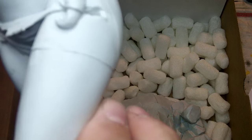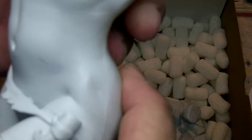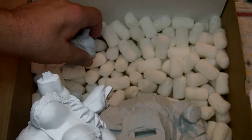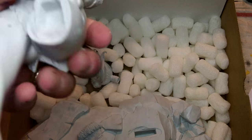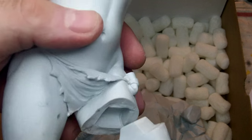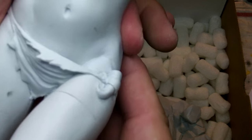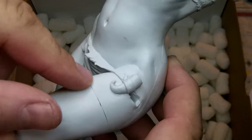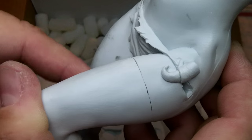This leg obviously needs putty where it's bare skin on the thigh, but it's minimal — pretty easy. You really don't even need to pin it, though it's a good idea. Pin it, throw some epoxy in there, add some putty, give it a squeeze, clamp it, let the putty squeeze out, and once it's dried just sand it down and you're good to go.